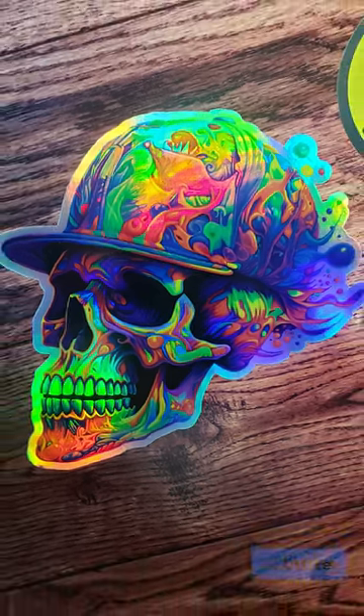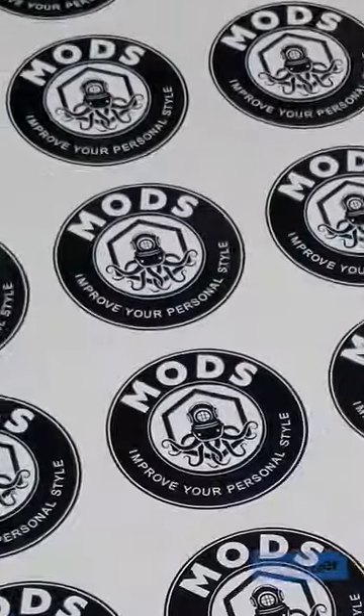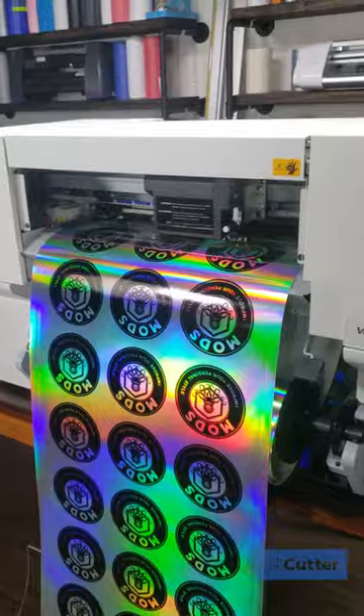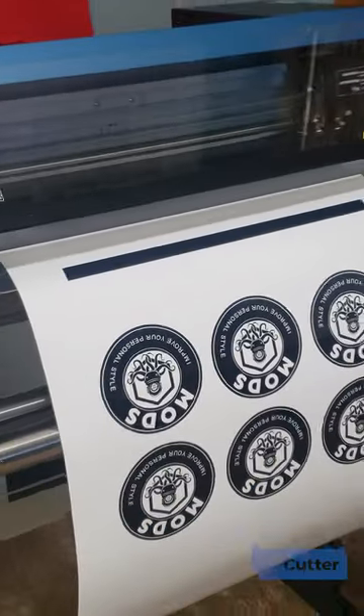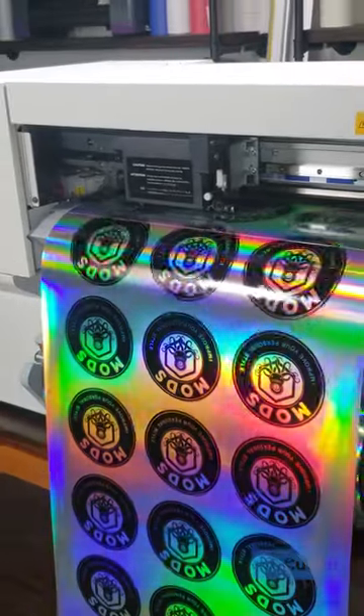This is a printed sticker with a border, and this is a printed sticker with a full bleed, meaning the kiss cut was made in the printed area. When printing and cutting full bleed stickers with your solvent and EcoSolvent ink printers, you can experience edge curling and ruin your stickers, but here are some things that you can do to help prevent that.